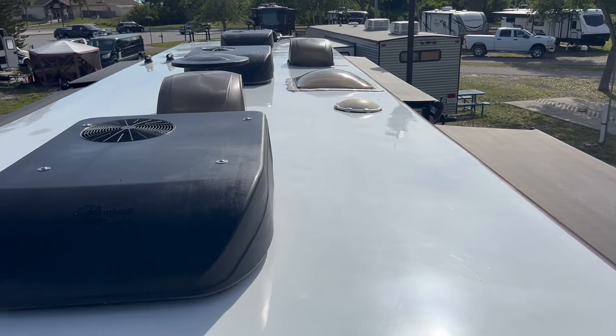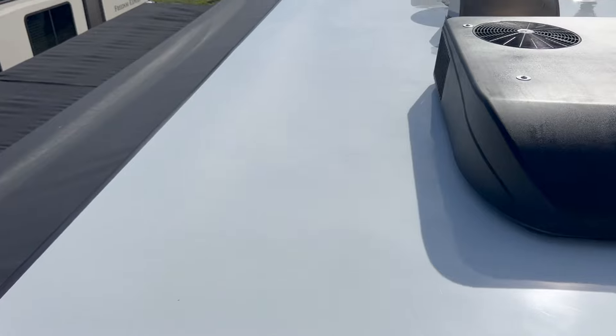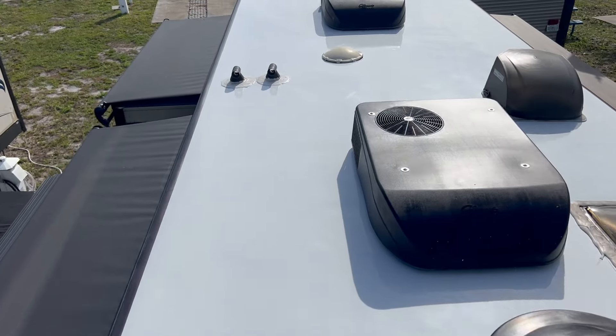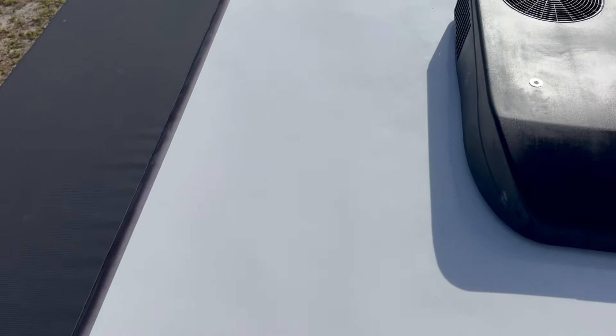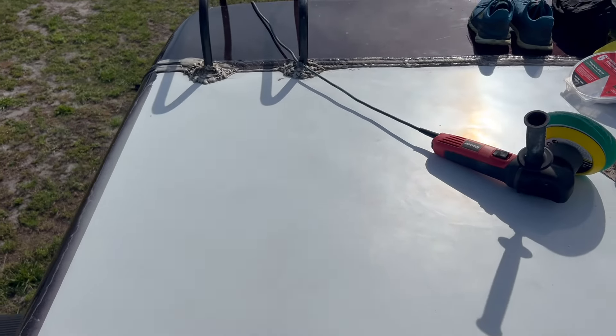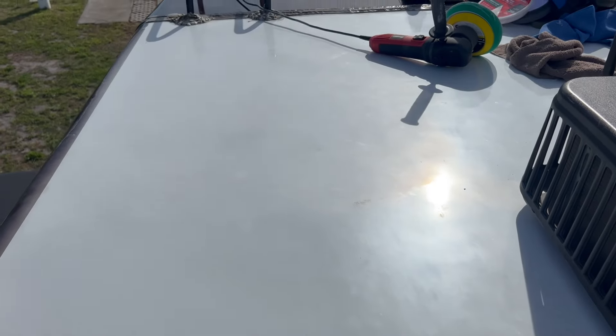It looks really good, so I'm going to show it to you. Hopefully you can see just how shiny this thing is - it looks really, really good. Right here is the only corner that has not been done, and I don't know if you can tell the difference because the sun is in my face, but this thing looks great.